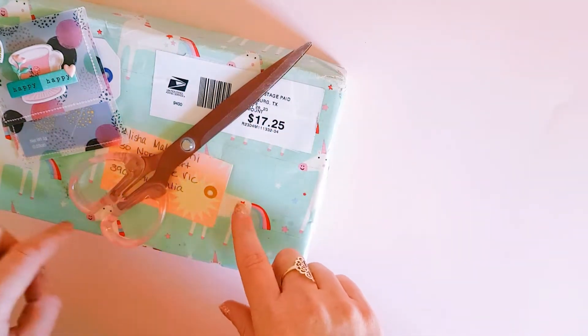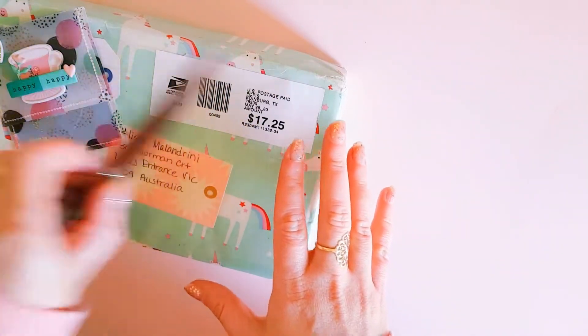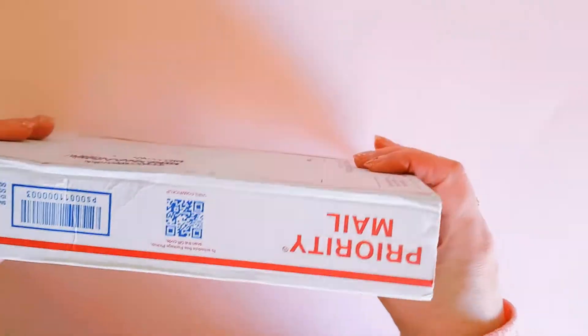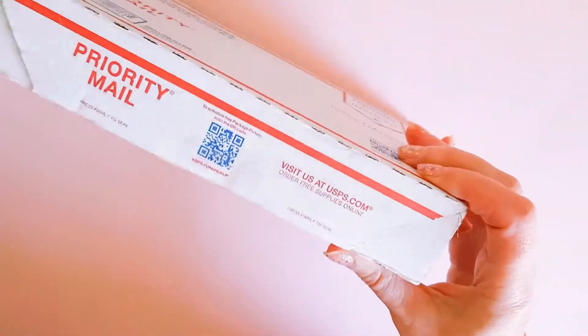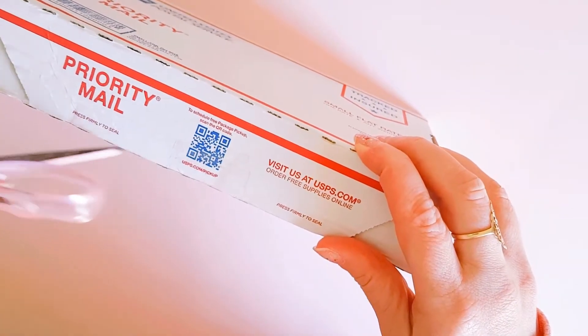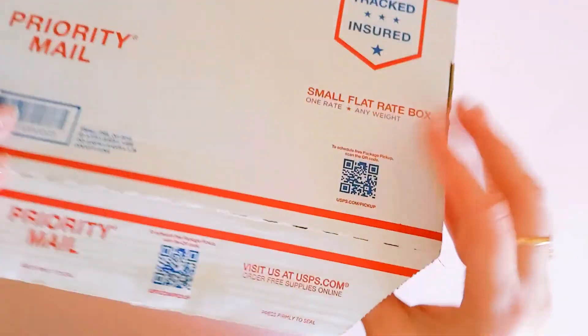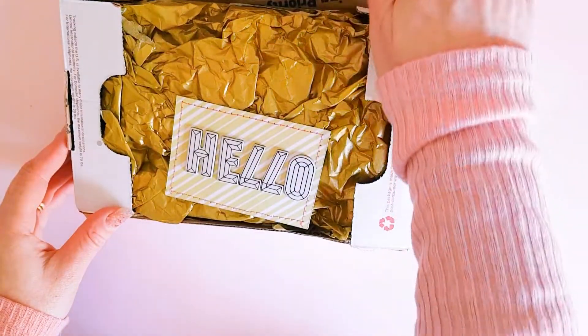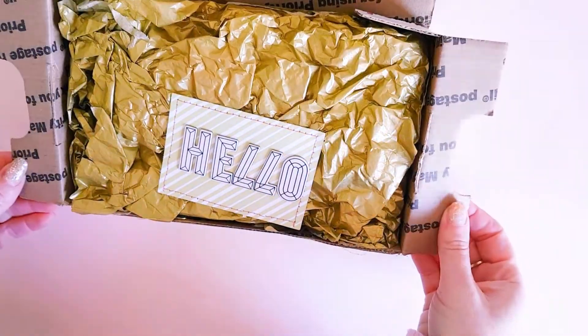The package came in this cute little unicorn paper and I can't wait to see what she has sent. I'm just trying to cover up addresses. I'll just slide this out — it's in a US priority mailer. Give me a sec, guys, this is so exciting. She's been making lots of beautiful 3D projects, so I'm excited to see what she has sent. I'm already loving just how she has packaged this up.